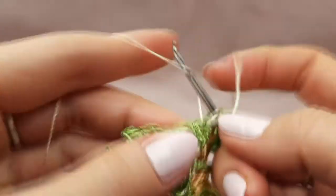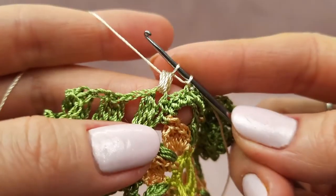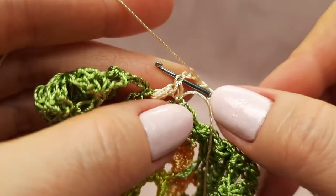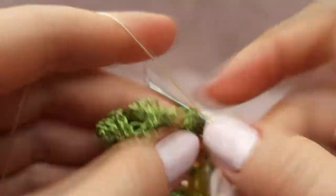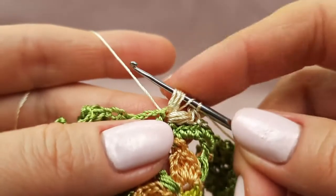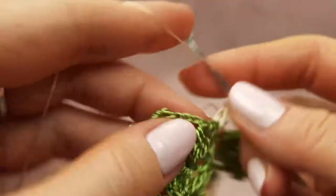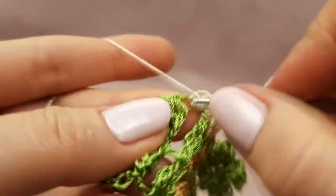Now here we have the first cluster — below two or three threads insert hook at the top of this cluster and make this beautiful bubble: three times make long loops, now I have seven loops on my hook, yarn over and draw through six loops, now I have two loops on my hook, yarn over and draw through two loops. Now make five chain loops, and to the first chain insert hook below two threads, yarn over and draw through everything — I made a picot. Now one time yarn over, to the same point make the same puff stitch double crochet: three times make long loops, seven loops on hook, yarn over draw through six, yarn over draw through two.